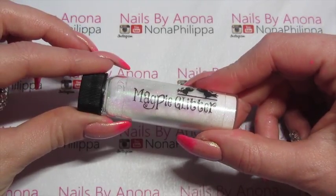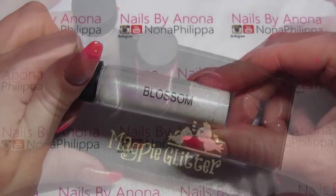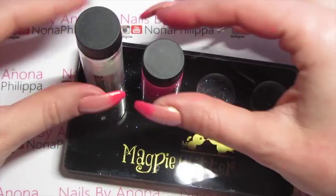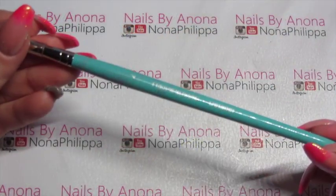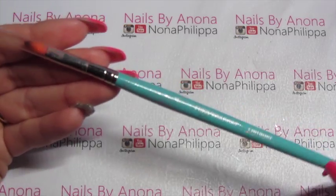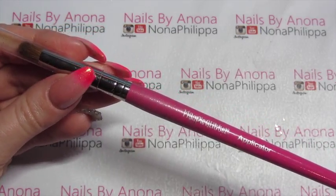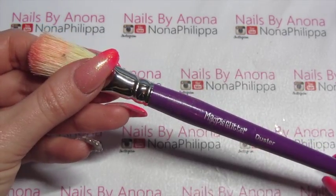For on top of the fade I'm going to be using Magpie Glitter in Blossom, and I also have my Magpie Glitter table stand to put them both in — as you can see they both fit in really well, the pigment more than the glitter. To apply the pigment onto the tips I'm going to be using the Magpie Detailer brush. To apply the glitter on top I'm going to be using the Magpie Applicator brush, and to dust off any excess I've got the Magpie Glitter Duster brush.